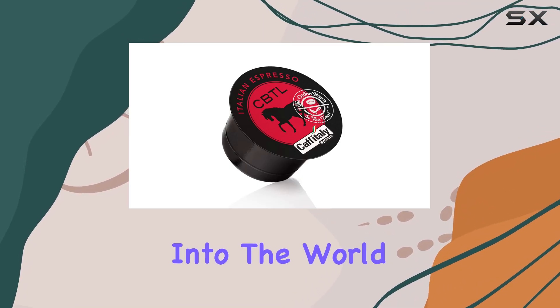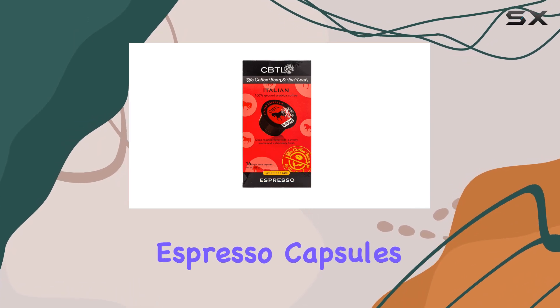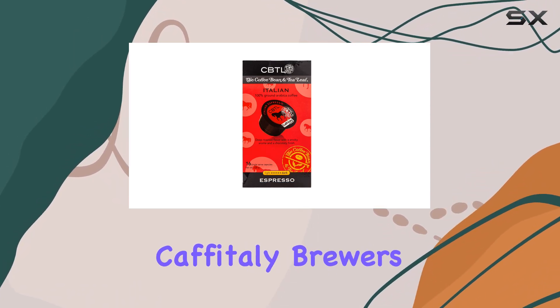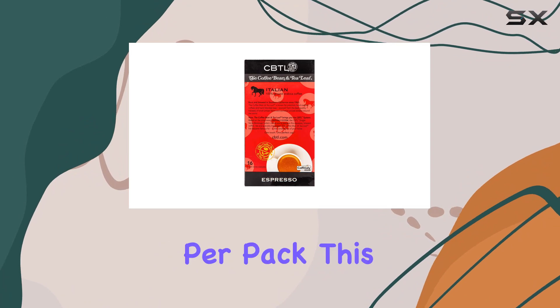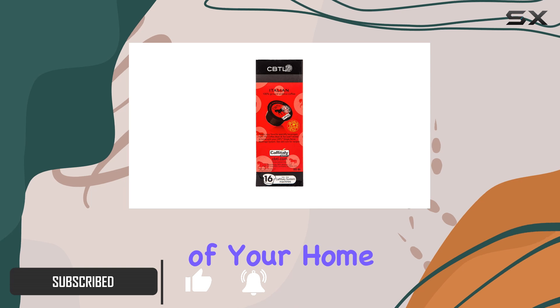Today, I'm diving into the world of Italian espresso with the Coffee Bean and Tea Leaf's single-origin Italian espresso capsules designed for pod brewers. With 16 pods per pack, this offering promises a journey into the heart of Italian coffee culture right in the comfort of your home.